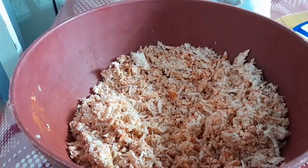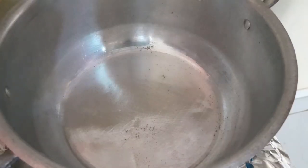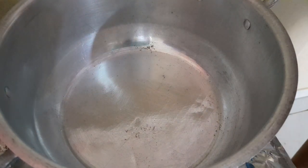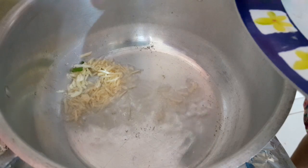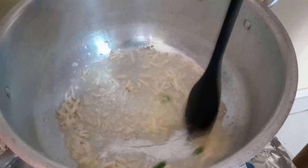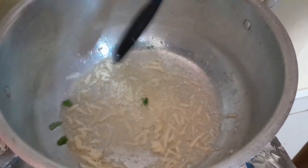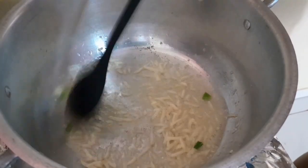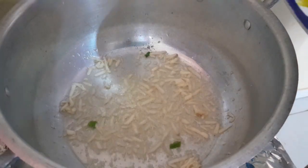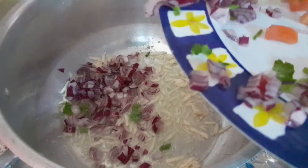Prontinho, pessoal. Vai ficar assim. Agora eu vou levar pro fogo pra refogar os temperos molhados. Primeiramente eu vou colocar aqui o alho pra dar uma refogada. Eu gosto de refogar o alho primeiro porque ele solta um sabor especial. Agora vou colocar a cebolinha.